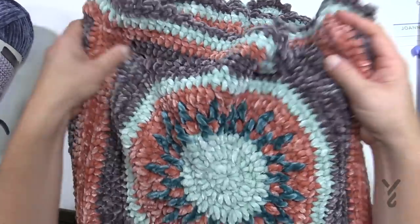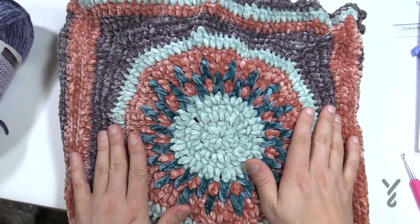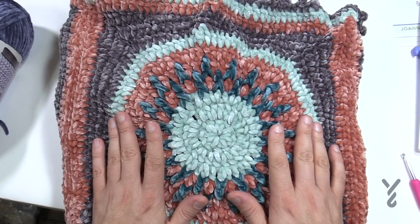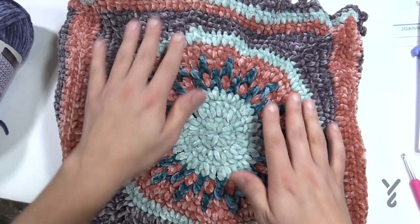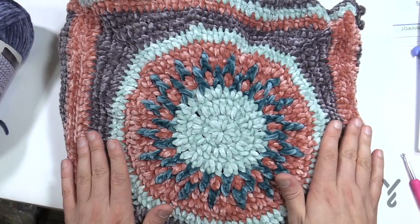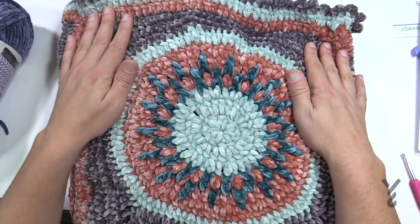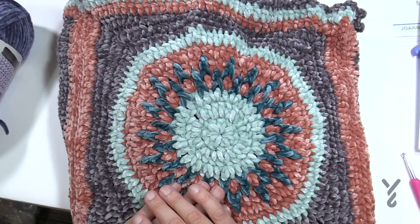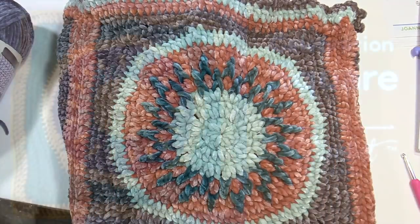This tutorial uses Caron One Pound Yarn, which may be easier for you to see. This yarn is very easy to work with, and since I've already filmed it, I'll show you the existing tutorial — that's exactly what we're going to do today. So enjoy your afghan, and without further ado let's get started. We'll see you again real soon — enjoy.